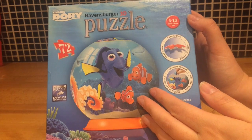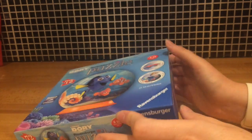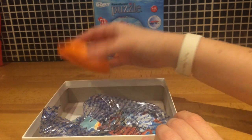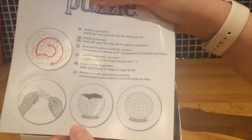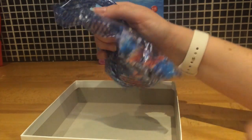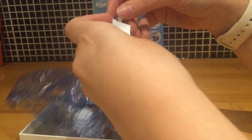Hey everyone, it's Mother Geek here. Today I thought I would build this Ravensburger 3D puzzle for you. Let's start by opening the box — just leave that there so we can see the picture inside. We've got this base for the puzzle once it's assembled, and next up we've got the instructions which tell you exactly how to assemble it.